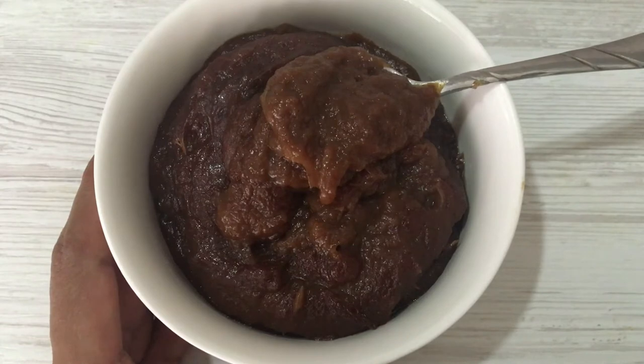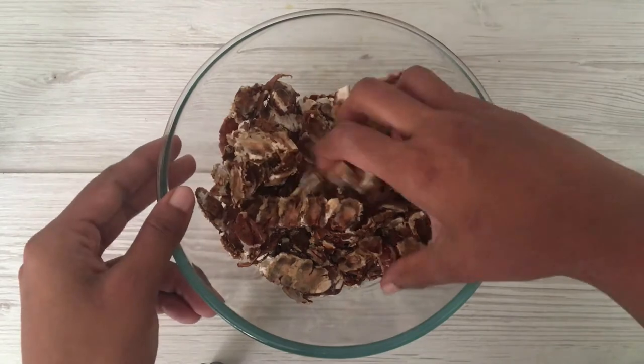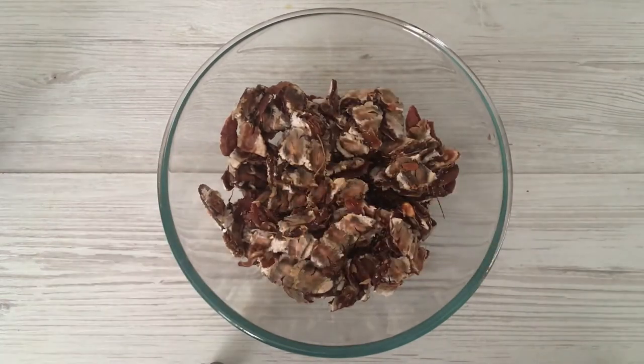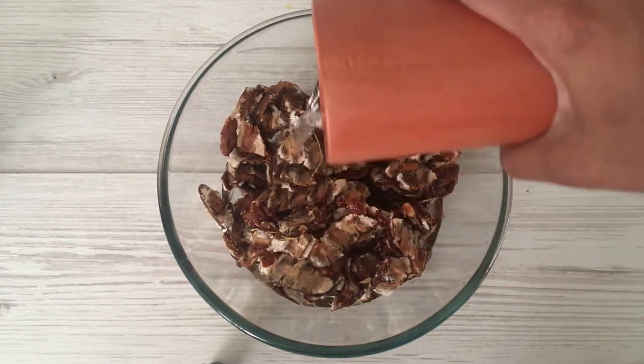Here I have 250 grams of tamarind pulp. Just check if it contains any seeds and remove them — I bought the seedless variety here. Soak the tamarind in water for one hour.